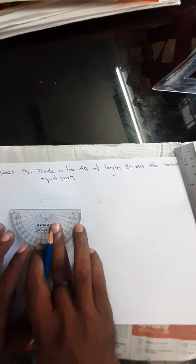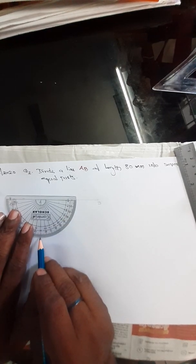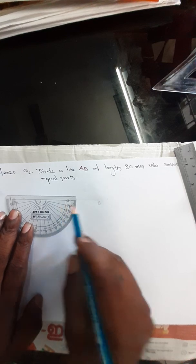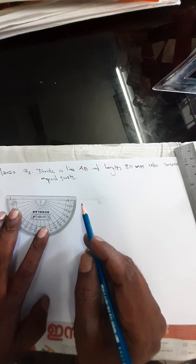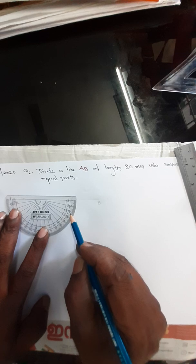Now, place your protractor at point A. This is 90 degrees. Now, we have to draw an inclined line keeping the angle 30 degrees with AB, and keeping the length 70mm. 30 degrees: 0, 10, 20, 30.